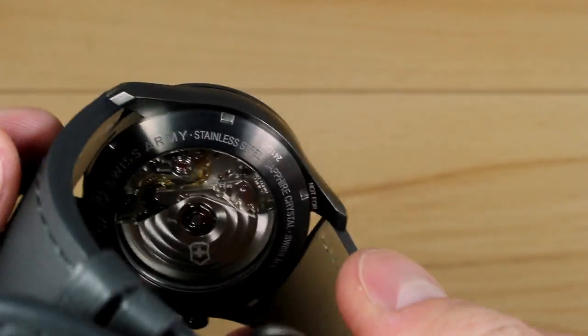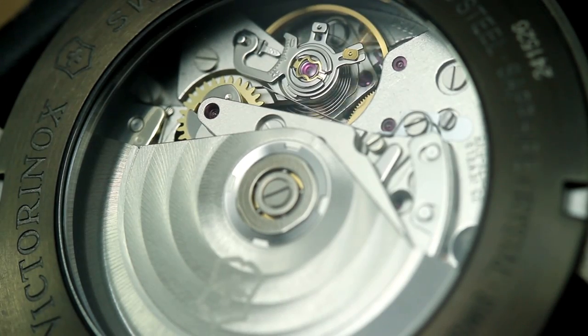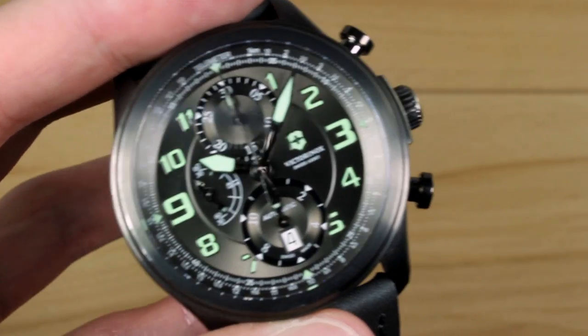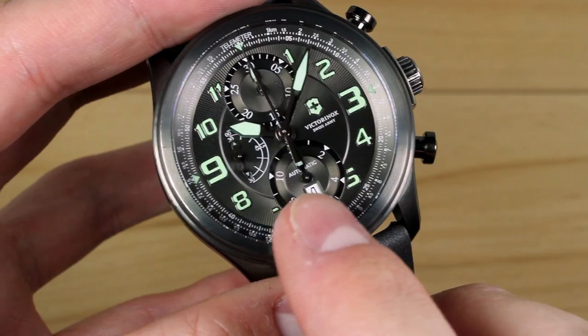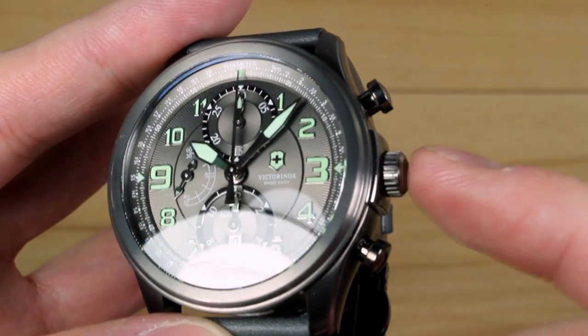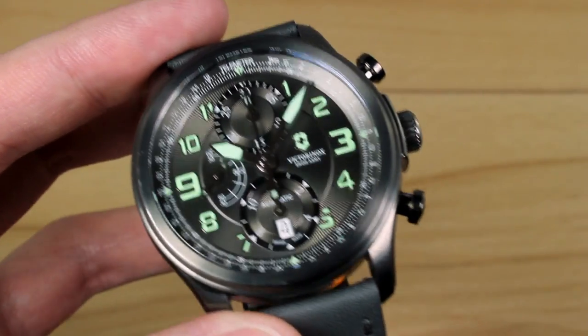Powering the mechanical chronograph is the ubiquitous ETA 7750 — a lovely movement that gives you a two-register readout on this model, and your main seconds display. You get a date complication down here; unfortunately the date wheel is white. The case does not feature a screw-down crown, so you're looking at about 100m water resistance, which is 330 feet.